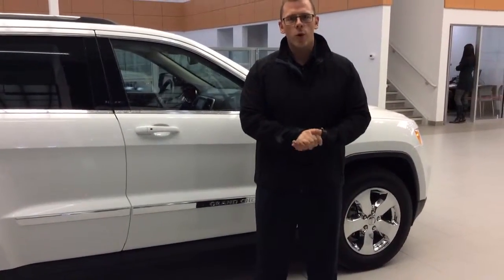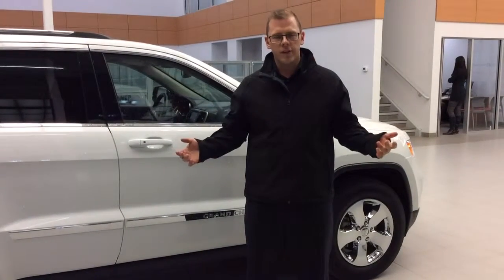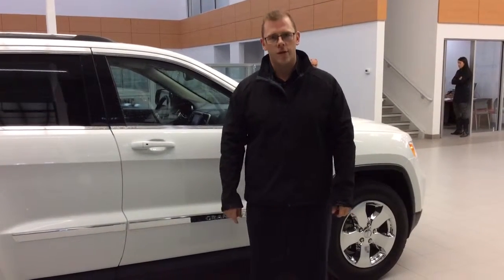Dan will be back in tomorrow morning bright and early. If you have any further questions, please do give us a call. My number is 780-863-4653. You can also respond to Dan in this email. Thank you very much.